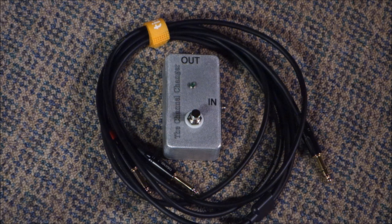So this device I call the Channel Changer, and it is literally a channel changer for an amp such as a Vox, or anything else that requires you to move your cable from one input jack to the other to switch channels. I have an AC15 amp — let's hook it up.